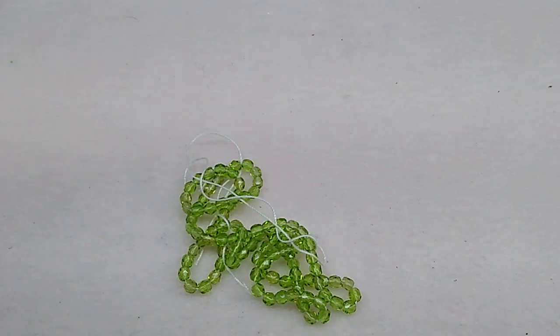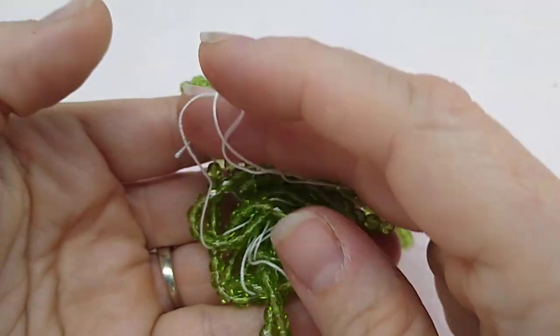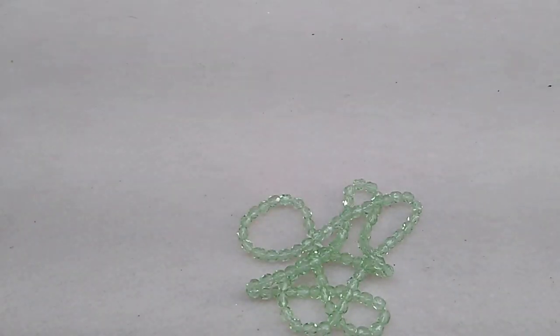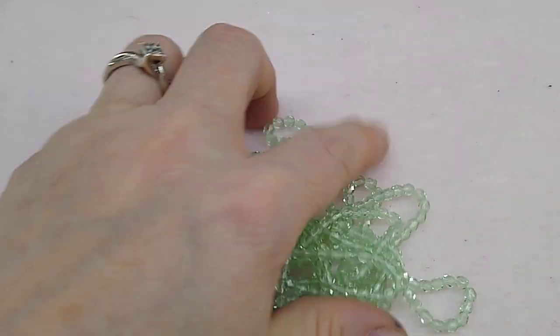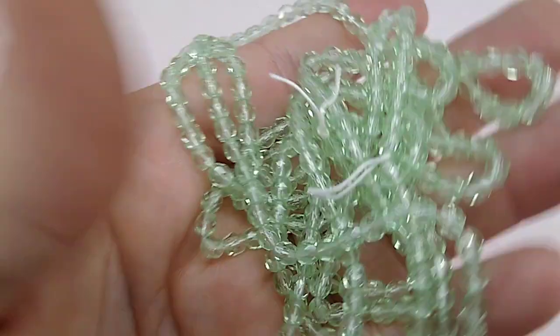Then 4mm fire polish beads in light green for 99 cents a strand — I ordered three strands. They sparkle and are so pretty. And then the same in pale peridot — I love this color, it's one of my favorites. Those were 99 cents a strand and I got three strands of those as well.